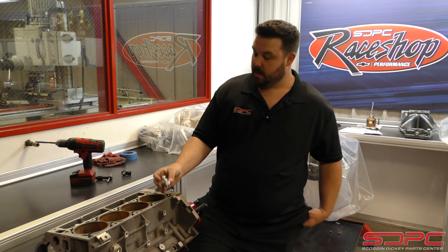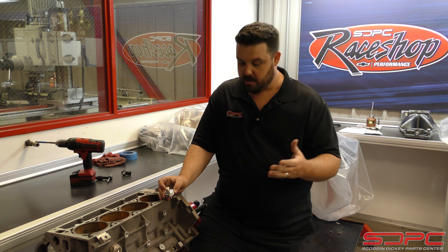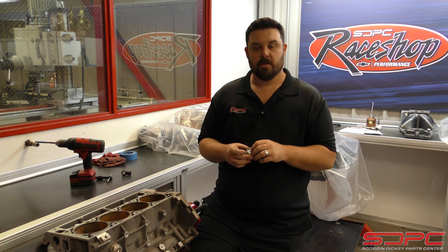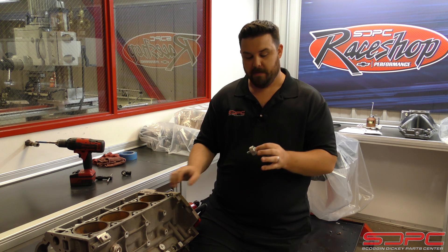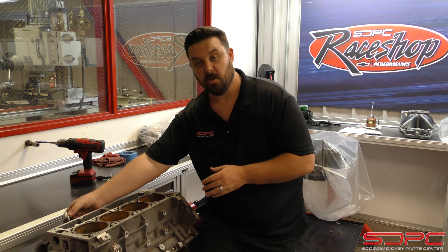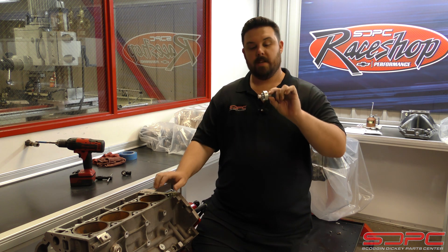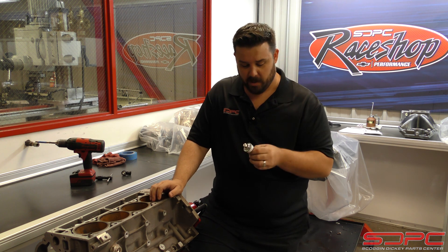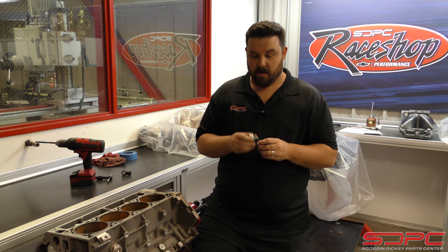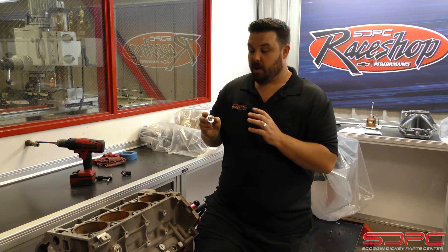The easiest approach is to stick with the Gen 3 knock sensor and re-drill the block. A couple of tidbits: make sure you have a tuner who is well aware of what you've done and what needs to be re-tuned. You actually have to adjust the sensitivity of the computer because the sensor is no longer in the valley — it's over to the side of the block. They still function, but the signals can be a little off. These sensors are very sensitive; they work kind of like a microphone. They need to be set up properly, so make sure your tuner is aware of what you have done.